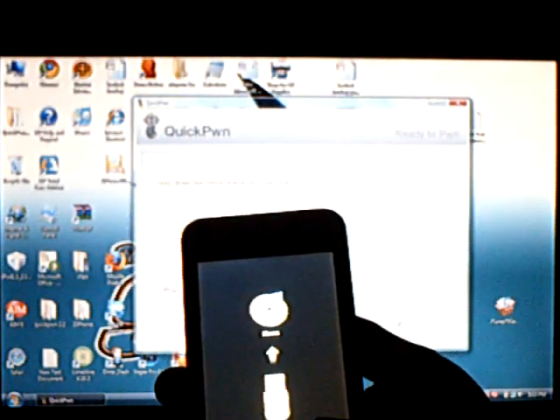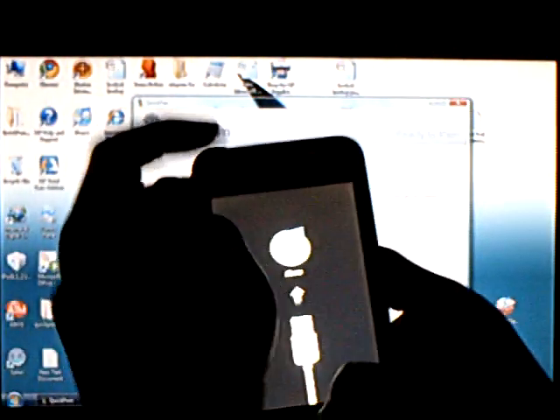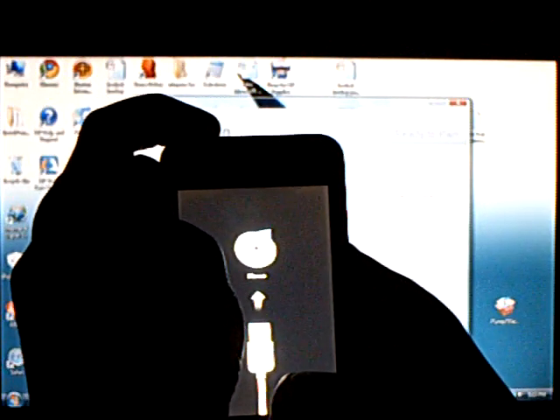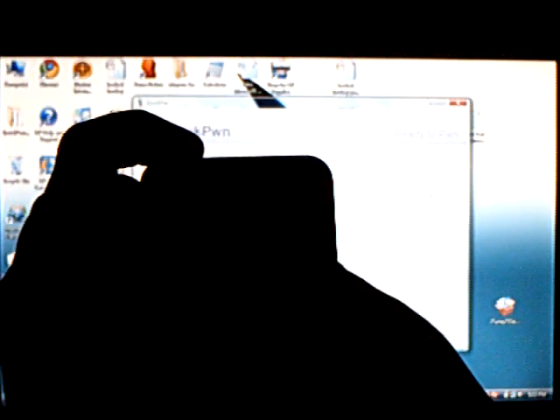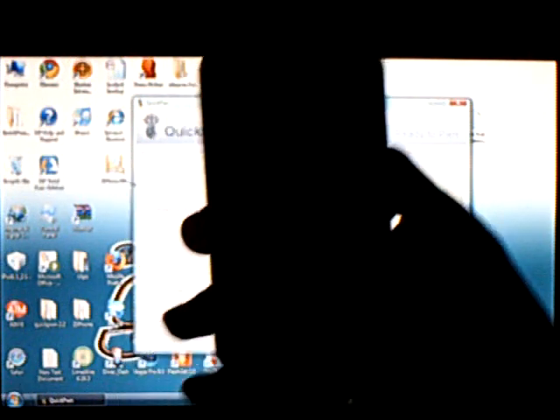Hold down the home button for 5 seconds, then just follow the on-screen instructions. Hold down the home and power button together for 10 seconds. Then release the power button and continue to hold the home button for 30 seconds.